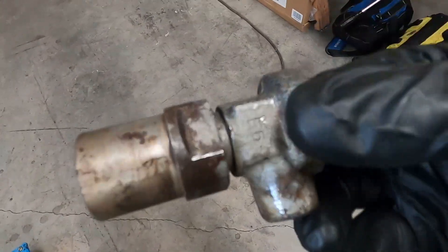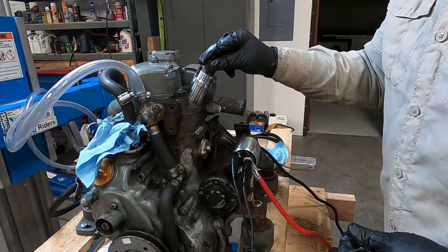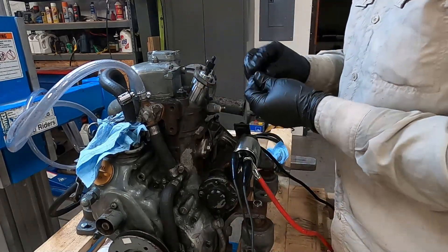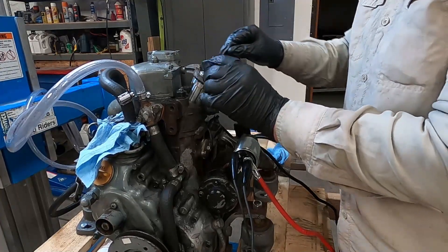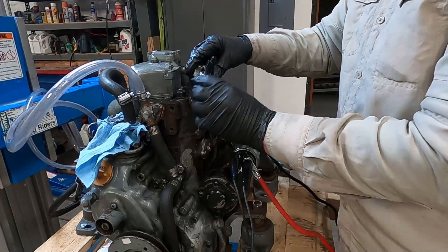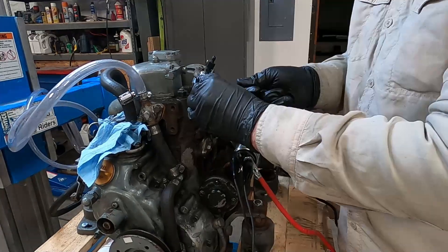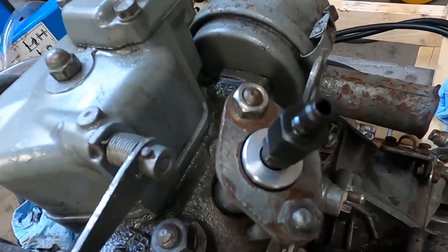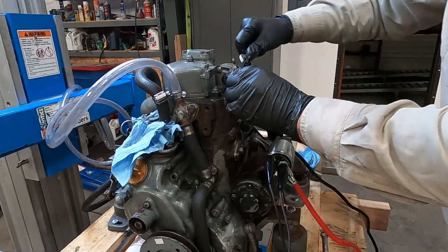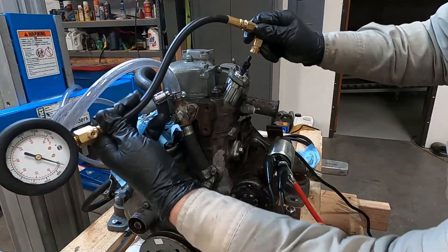That is a Yanmar injector right there — spilling a bit of diesel on my hand. It's a little big but we'll see what we can do. When you thread these nuts on, go back and forth so it goes on as evenly as possible. I'll put them on good and snug — hopefully that'll be okay. It's aluminum so I don't want to crank on it too much.